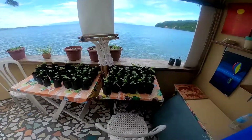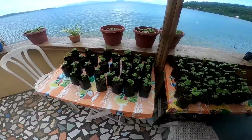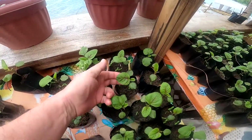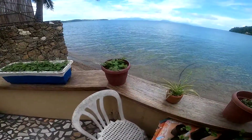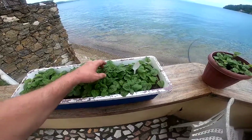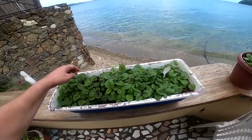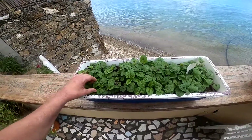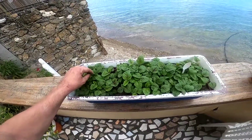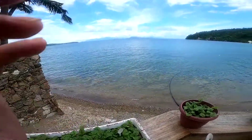I just harvested some spinach yesterday, still got a lot left. These are mini spinaches — see, that's a good size right there. A bunch over here, bunch over here. I need to cut these soon. Problem is they only last 14 days in the fridge, but we're gonna make a pizza today and I can make a salad out of these. Let's go see how we make the pizza.